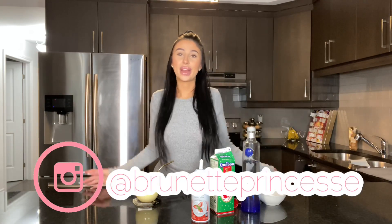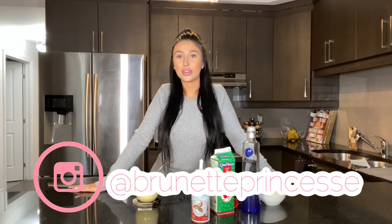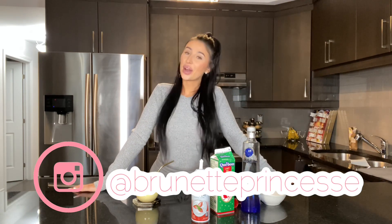Let me know in the comment section any other drink recipes I should make for Christmas time — maybe we can make them together. Drink responsibly! Thank you guys so much for watching. If you enjoyed it, consider liking, commenting, and subscribing. I'm also doing a 2,000 subscriber giveaway, so hit the bell for notifications. All my socials are linked below — my Instagram is at brunetteprincess. Check out my discount codes in the description. As always, I love you and I'll see you tomorrow. Bye guys!